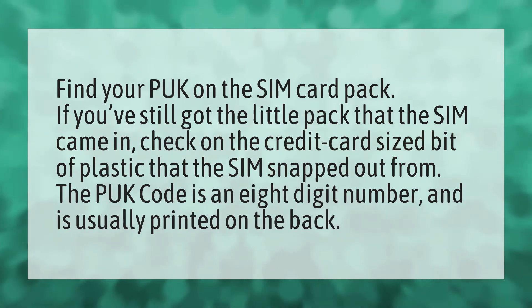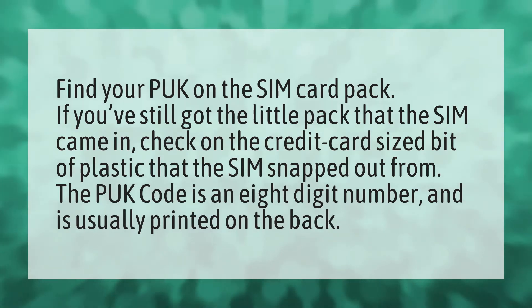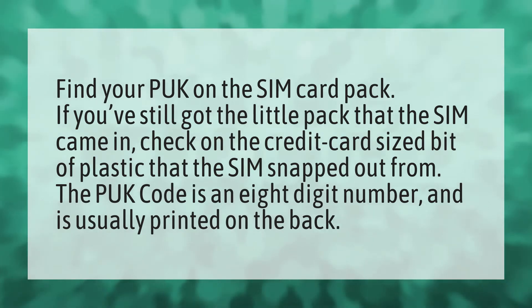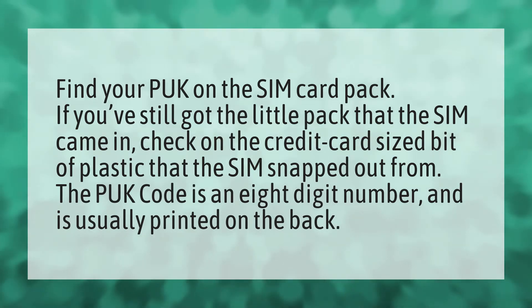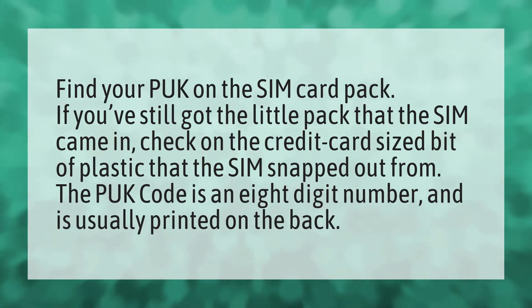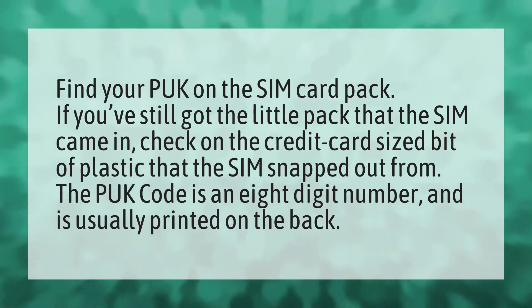Find your PUK on the SIM card pack. If you've still got the little pack that the SIM came in, check on the credit card-sized bit of plastic that the SIM snapped out from. The PUK code is an eight-digit number and is usually printed on the back.